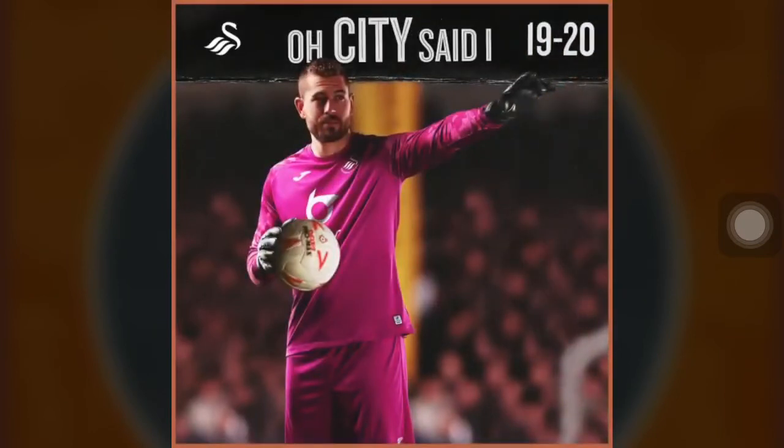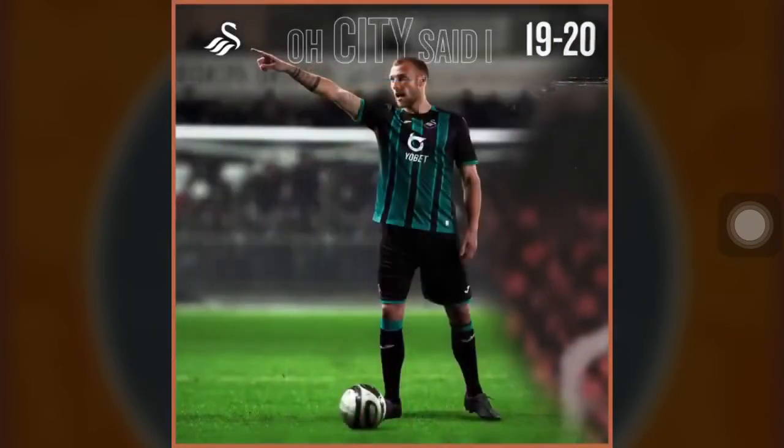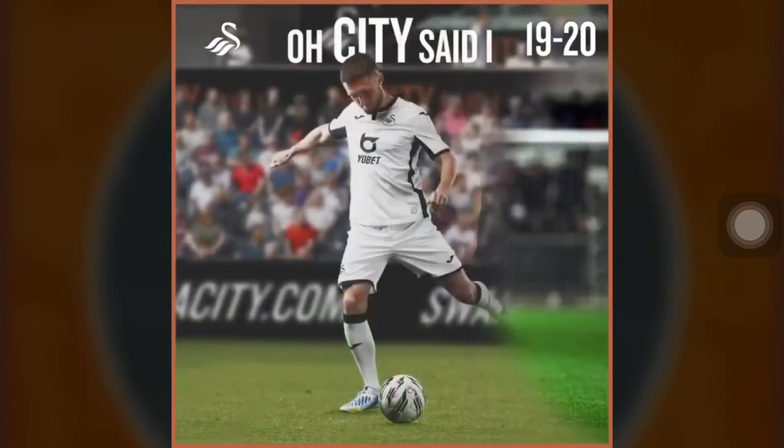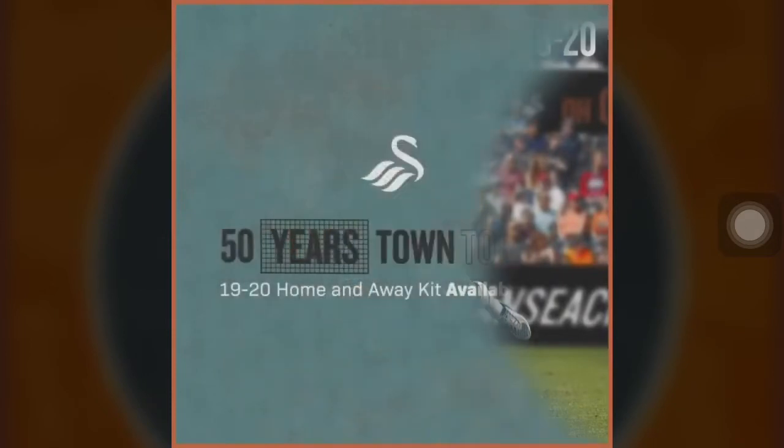We've also signed Jack Bidwell on a free contract — he used to play for QPR and Brentford. He started at Everton as a youngster at the age of 11. He was capped for England from the ages of 16, 17, 18, and 19.